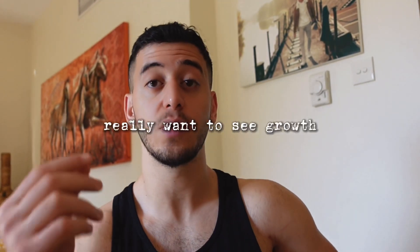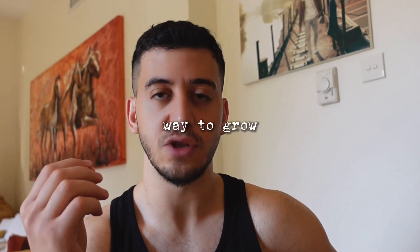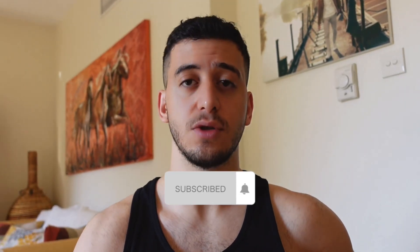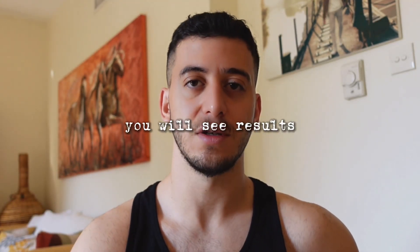This is the most important part — you need to push yourself to the limits. If you really want to see growth, you need to be pushing yourself. This is the only way to grow. Subscribe to my channel if you want more videos on increasing your strength and size. There's a free workout routine for beginners down in the description. Keep pushing, don't give up, and trust me — you will see results.